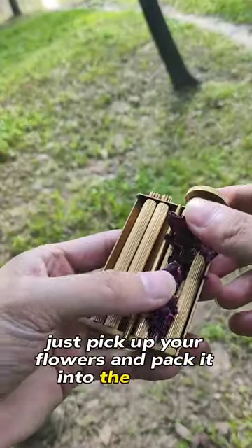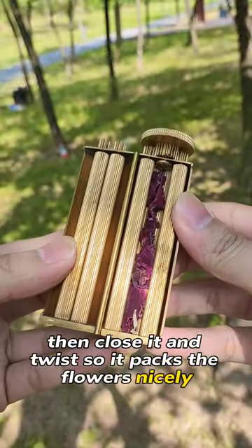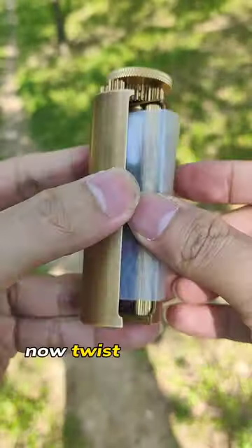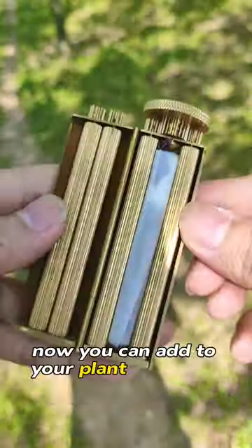Just pick up your flowers and pack them into the device. Then close it and twist so it packs the flowers nicely. Then add your plant wrapping paper. Now twist again until it rolls nice and tight. Now you can add it to your plant collection.